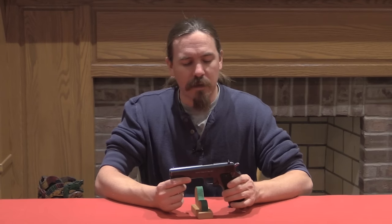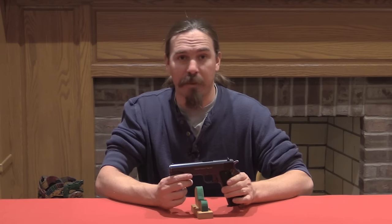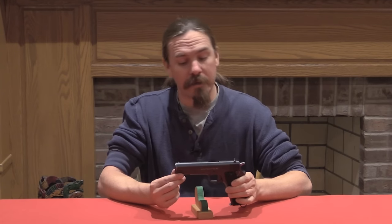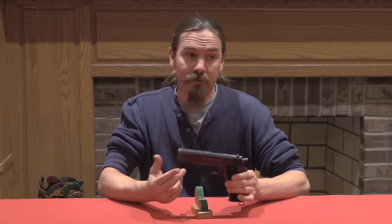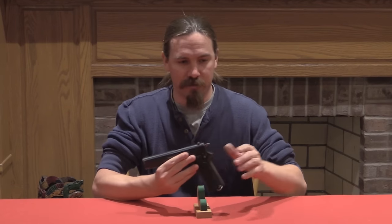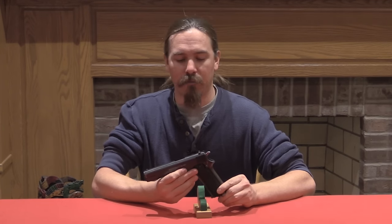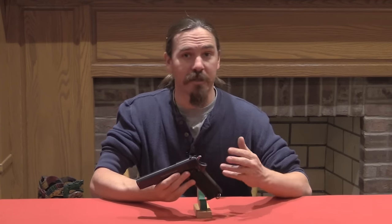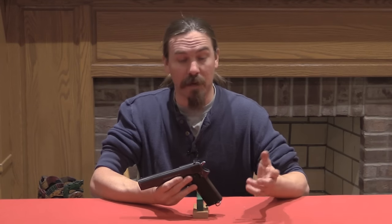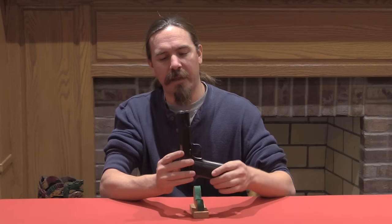In 1927 he introduced a replacement model that was a near exact copy of the Model of 1911 — actually a 1911A1. And that pistol, once he registered the trade name Llama, was being sold under the Llama name. That one actually turned out to be a very successful pistol, and was manufactured in a variety of calibers: .45 Auto, 9mm Parabellum, 9mm Largo, among others.